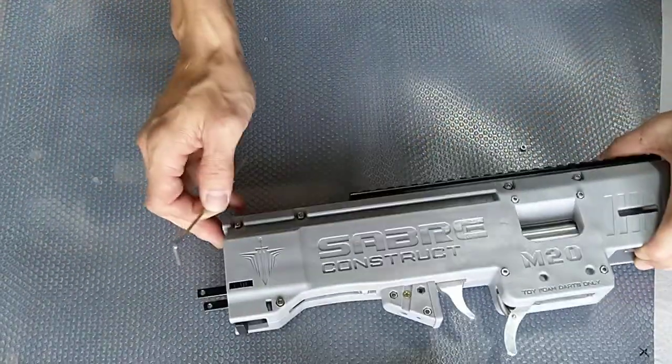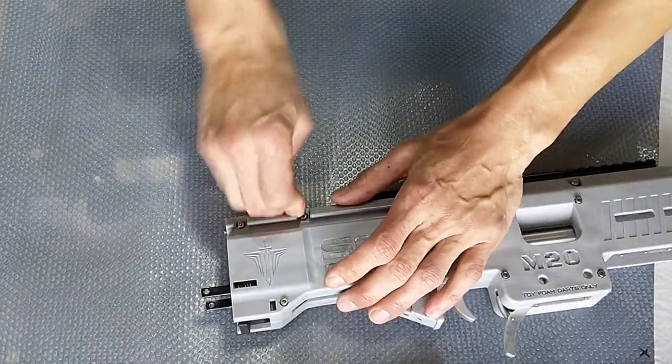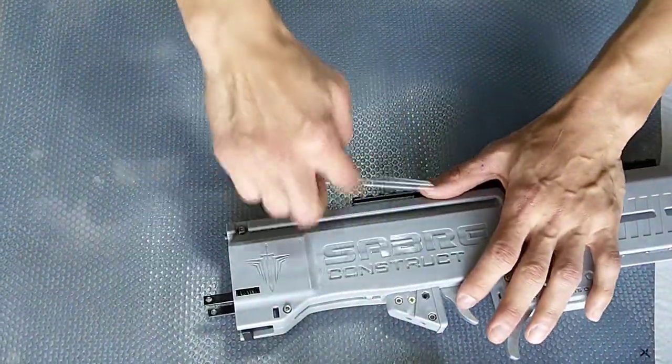Now if you have a power tool it may be faster, but I'm just using the manual method for this video.